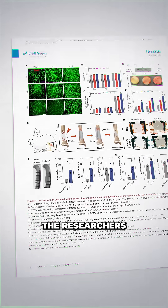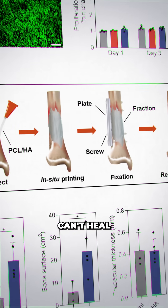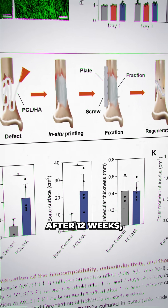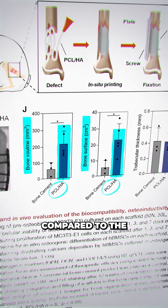In trials of the device, the researchers set out to repair large femoral bone defects in rabbits, an injury that normally can't heal without surgical intervention. After 12 weeks, the treated rabbits showed double the bone volume and surface area compared to the control group.